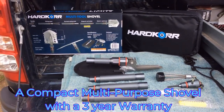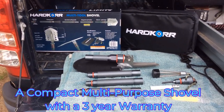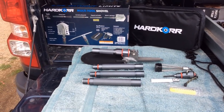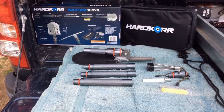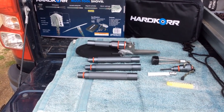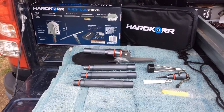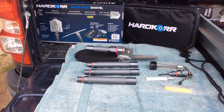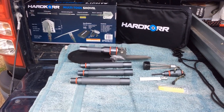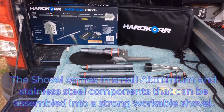G'day Mac Daddy Camper Trailering. I've just been up doing a bit of spending and one thing I've been a bit annoyed with is the old shovel I used to throw up and tie down on my camper trailer. So I was looking for something a little bit more compact and I've come across this hardcore multi-tool shovel. I'll give you a quick look at it — it's going to be a lot handier for me.